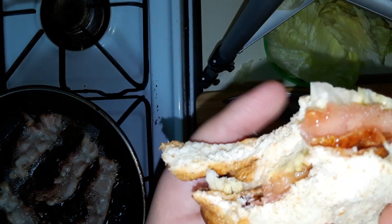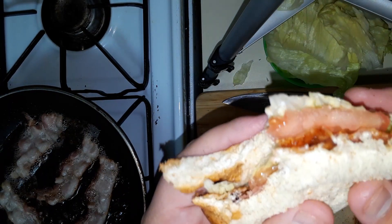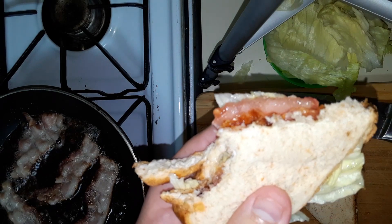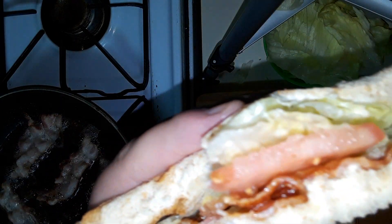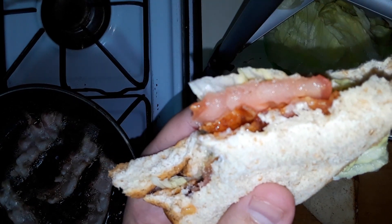I couldn't resist — had to take a bite. I hope y'all enjoy. Please like, comment, subscribe. And remember, God loves you, so do we. Bye, everybody!